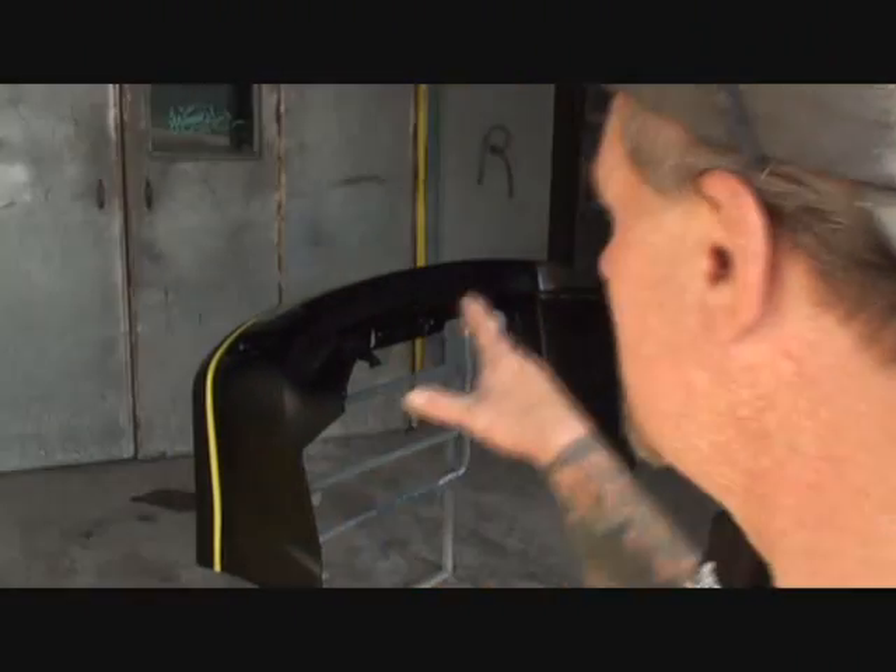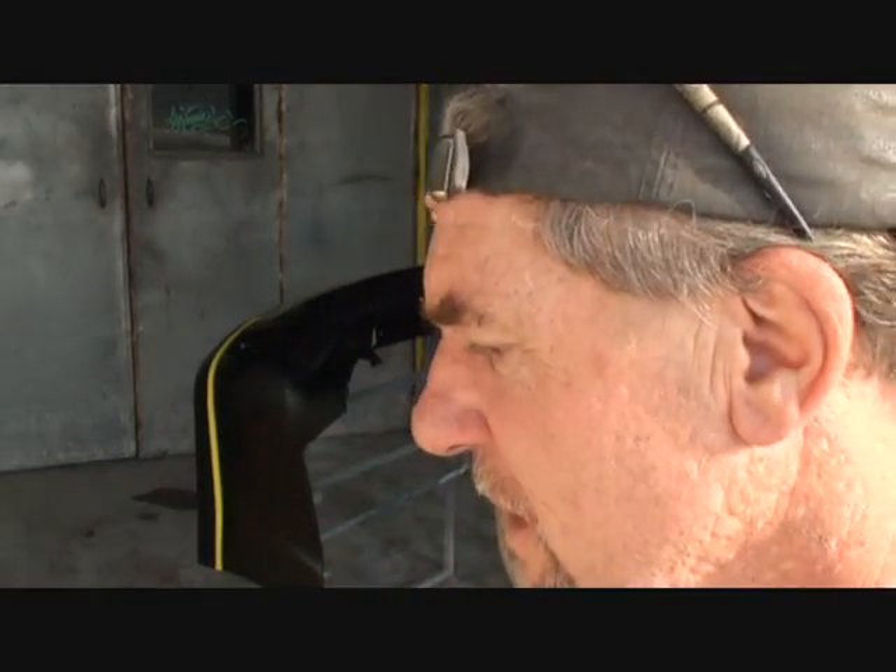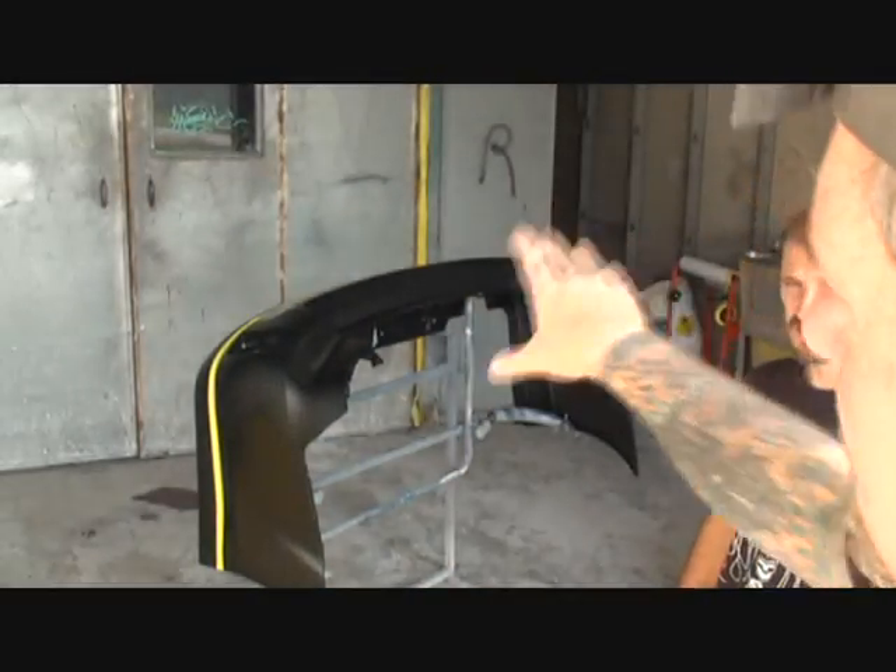Alright, how are you all doing? This is Pete, my friend Pete. Now what we're doing today, we're working on a brand new bumper cover. This is a brand new one, never used. And this is what they look like when you get them — they're black.